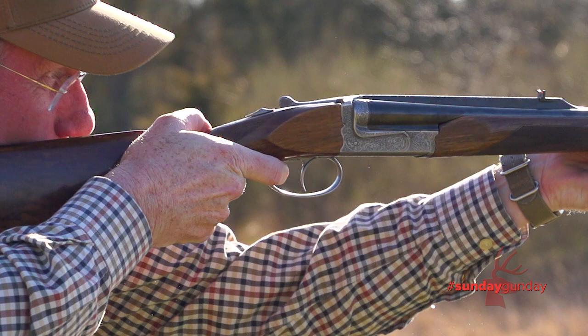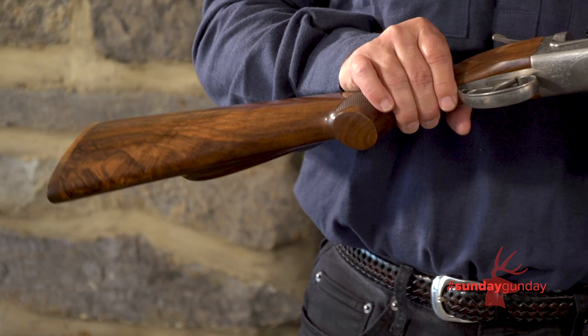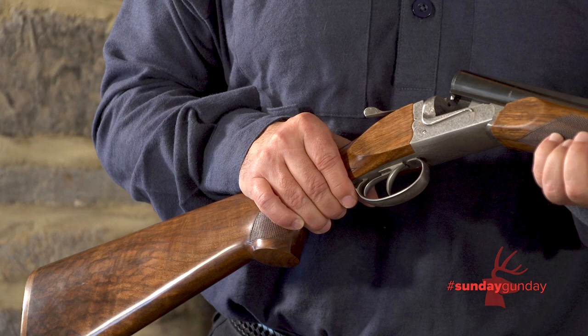What grade walnut are we looking at? We're looking at grade three walnut — it's a Circassian, which means Turkish walnut. It's chosen personally by Mr. Chapuis, who goes there twice a year to choose his blanks. They're very proud of it, and as well they should be. For more on guns like the X4 from Chapuis, go to chapuis-usa.com, and of course for Sunday Gun Day, go to AmericanHunter.org.